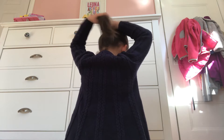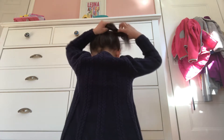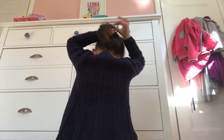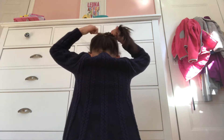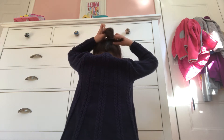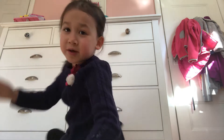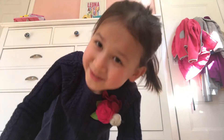And then I am going to wrap this ponytail around my hair. And then I do it, and that's how you do it. It's very easy. That's how I usually do it.